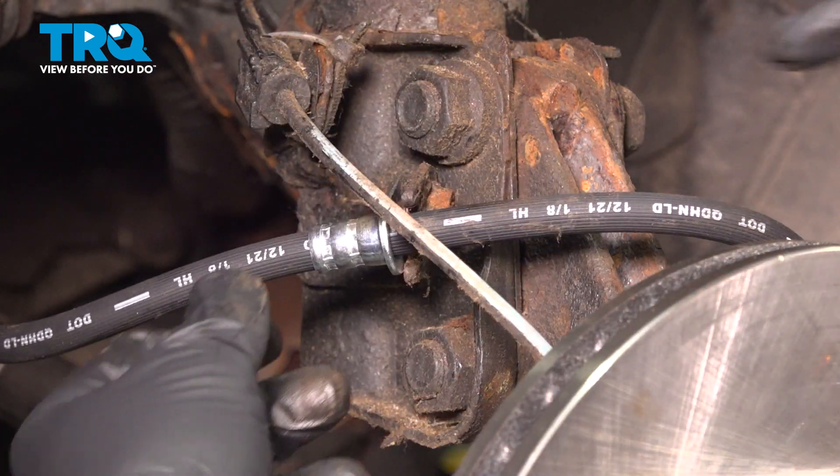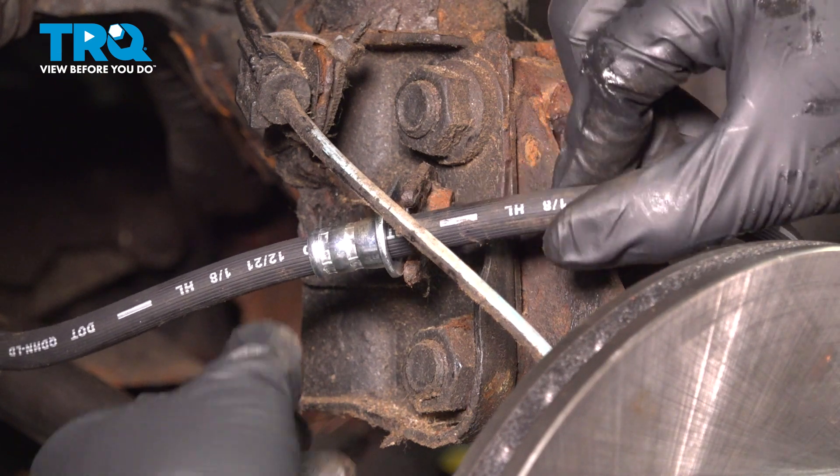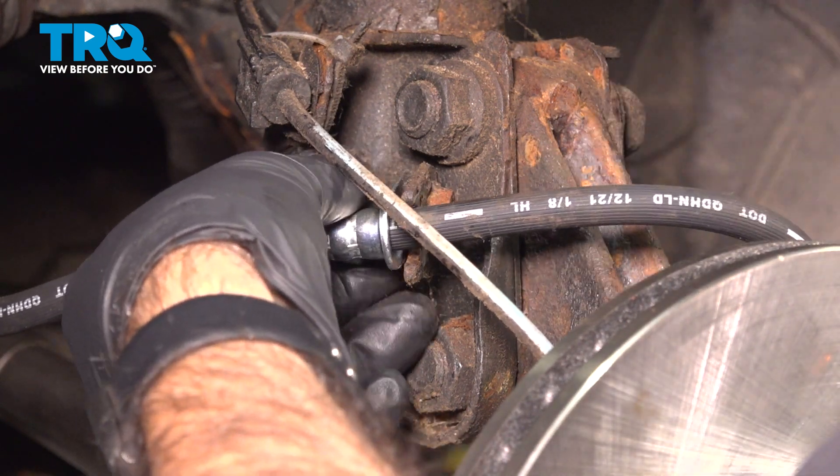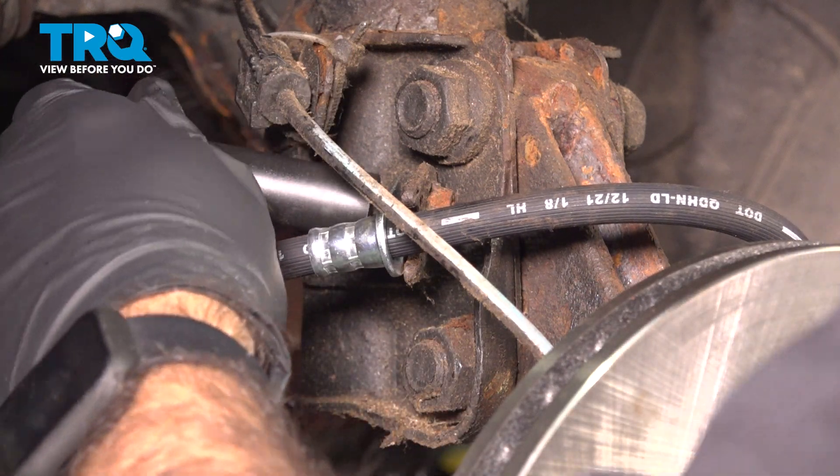When you're tightening this down, just make sure the hose is inside this cutout here and not pinched up against it. Go ahead and tighten this down.